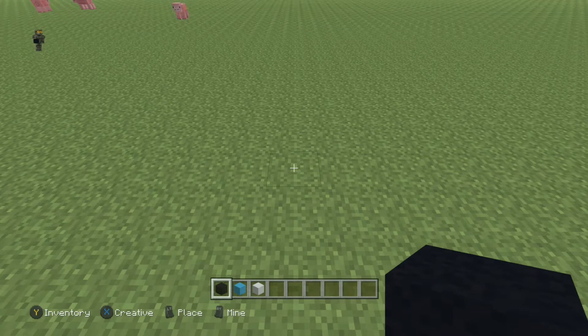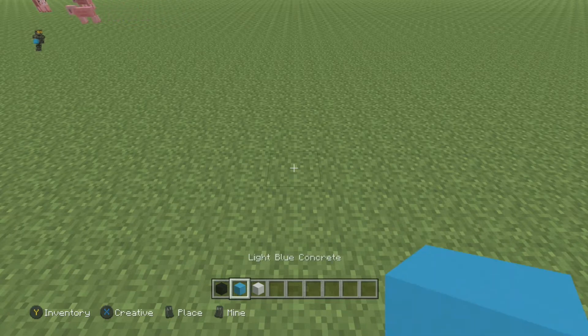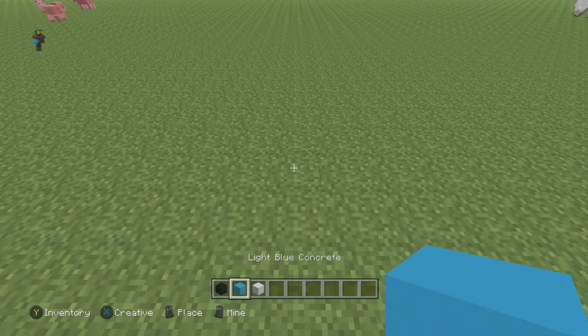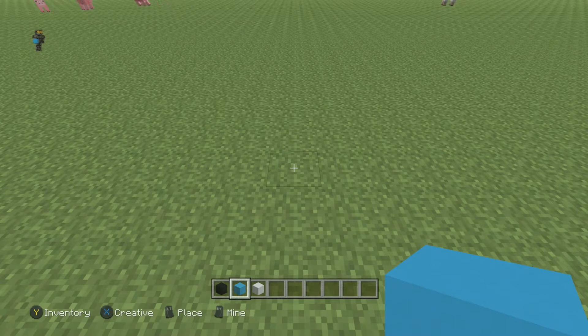The materials you're gonna need for this design are black concrete, light blue concrete, and white concrete. As always, you can swap out any of these blocks if you wish — you don't have to use the same ones I'm using. Specifically for the light blue concrete, these guys come in a bunch of different colors, so you definitely don't have to use light blue, but that's what I'll be using for this tutorial today.